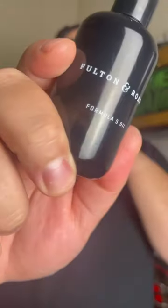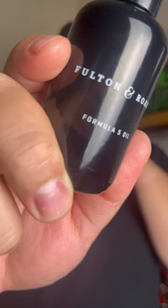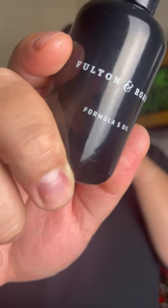Let's talk about the ingredients. We have sunflower seed oil, metal foam seed oil, argan oil, apricot oil, olive oil, and shea butter. Along with that, this is in the Blue Ridge scent profile.